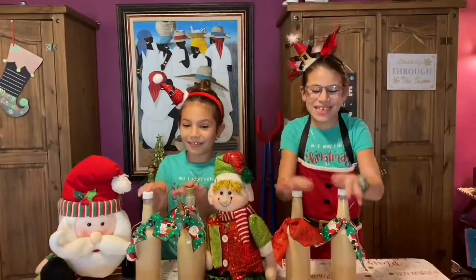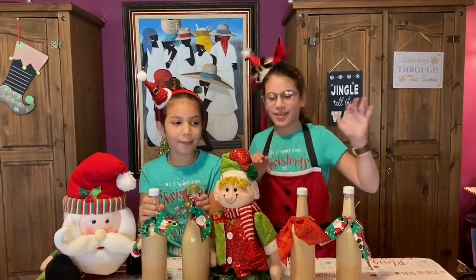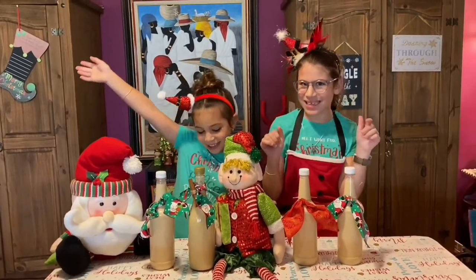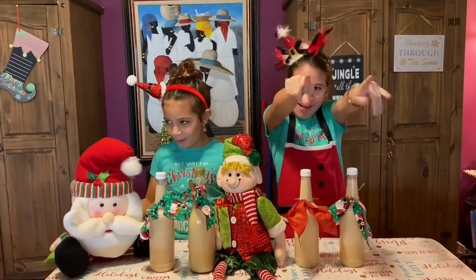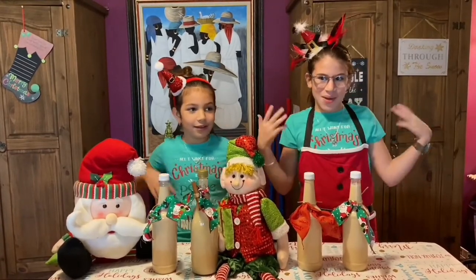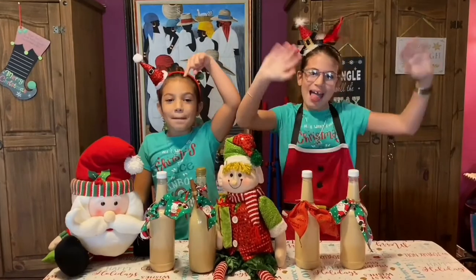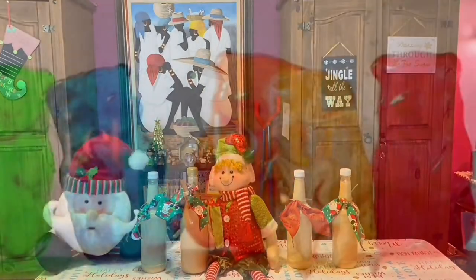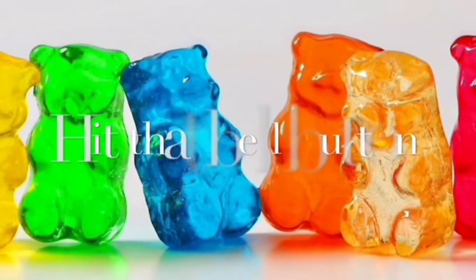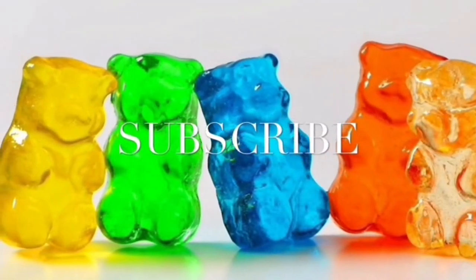We just finished bottling the punch cream — we did a couple off camera — and we wanted to wish you a Merry Merry Christmas and a Happy New Year! We hope you enjoyed the ride on Squishy Airlines. Subscribe! We'll see you soon.